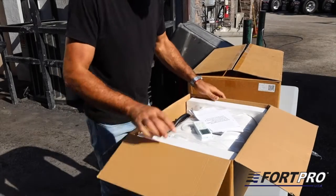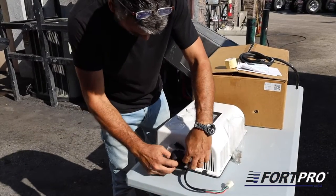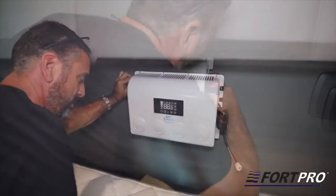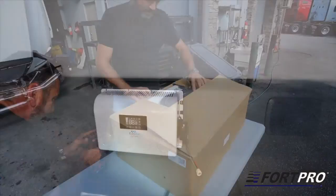Once we receive the equipment, we begin installing the evaporator unit. We assemble it with the parts from the box and proceed to the installation in the truck's cabin. The evaporator is fixed with screws on the internal part of the cabin on the wall over the bed.